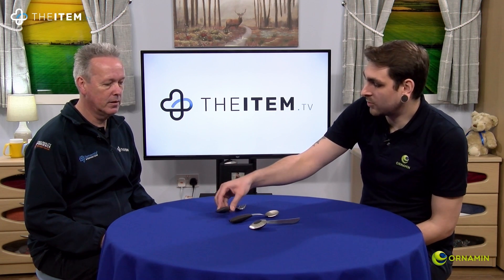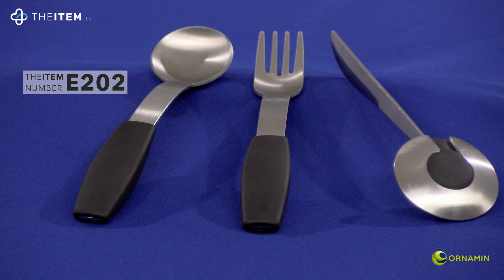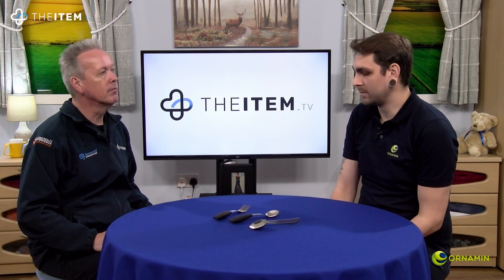Starting off with the handles, the grip pads are actually removable as well. They have quite a thick base to ensure a secure and firm grip, so this is ideal for anyone with a condition which finds it difficult to hold something. It's also made of a non-slip material, so even if your hands are wet or a bit sweaty, they will still remain easily in your hands.